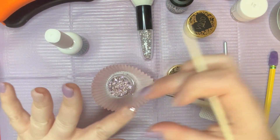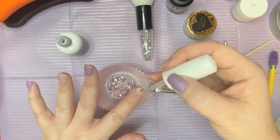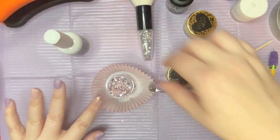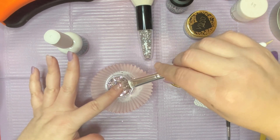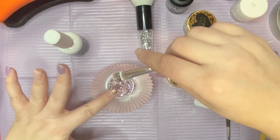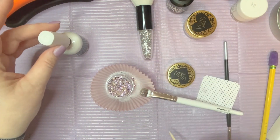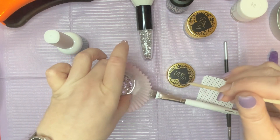Because I put the activator down before I did the glitter, it's kind of drying the base coat up a little faster. That's okay because I can just put a little bit more on in those spots to get some more glitter on. I'll take a little bit more of this base and grab some glitters for placing on here.